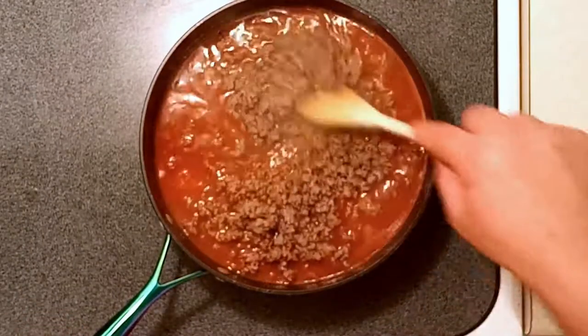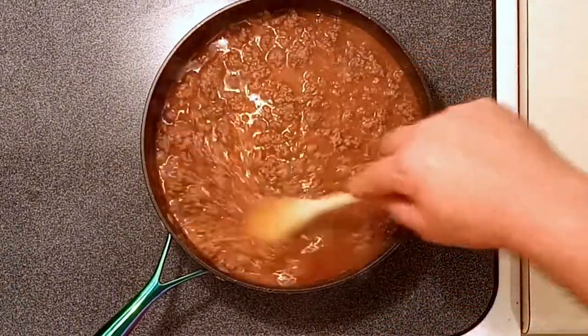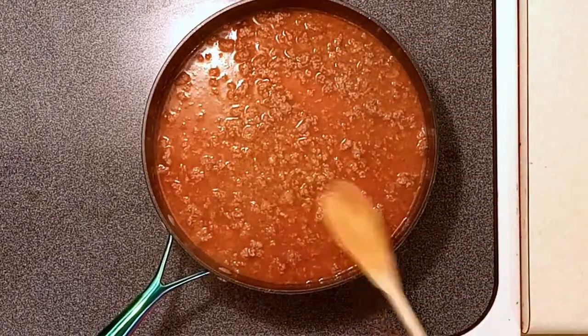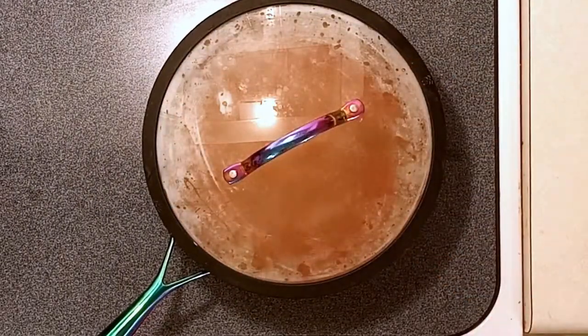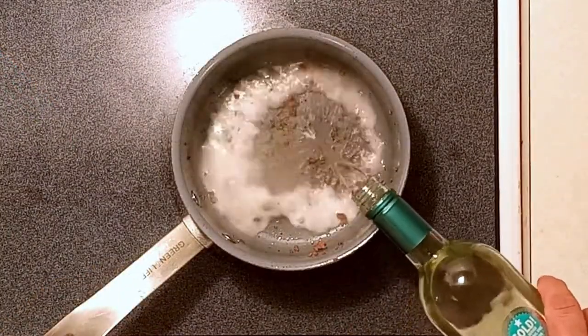Once that's all mixed up, include your ground beef and give it a nice good stir. Turn the heat up and get it to a boil, then put the lid on and set it to medium-low heat for 20 minutes.